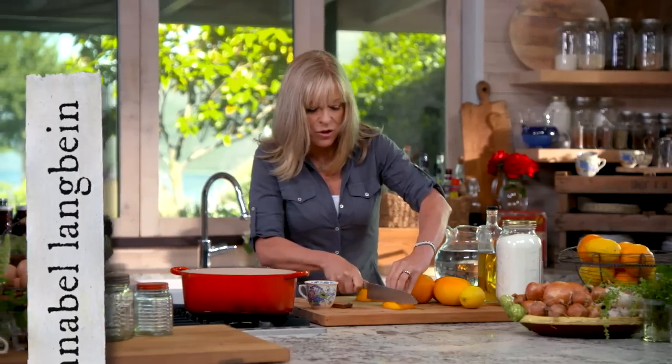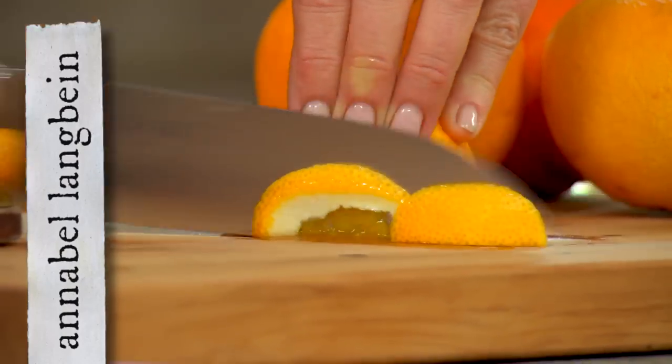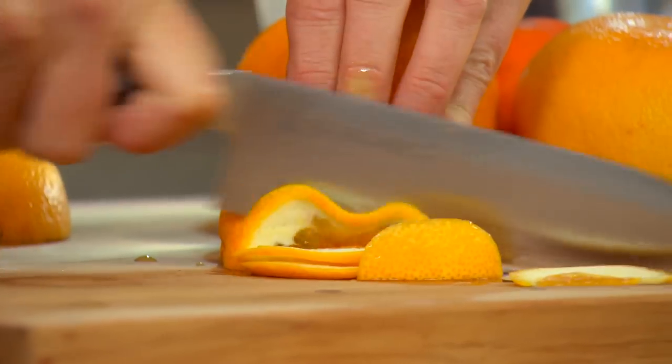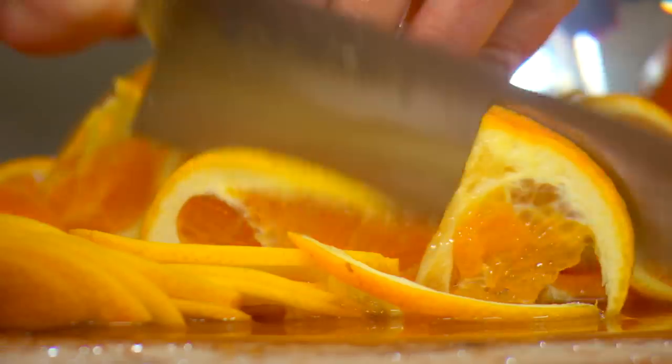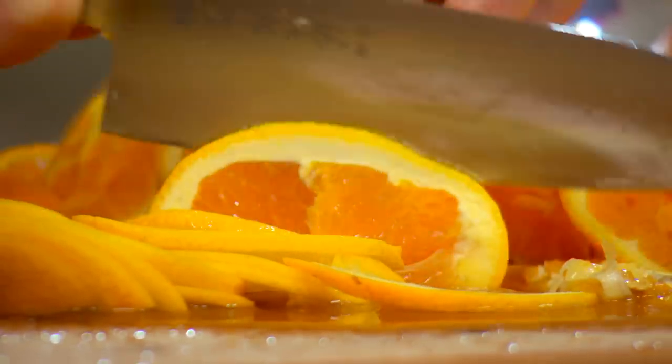What you're wanting is to make sure that you've got spray-free fruit. Cut them in half and then just very thinly slice them, skins and all. For this recipe I need two grapefruit, two oranges and one lemon.